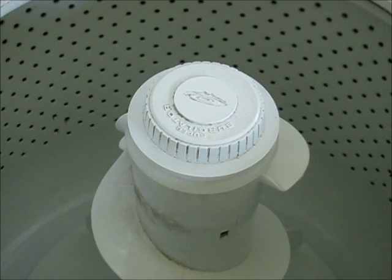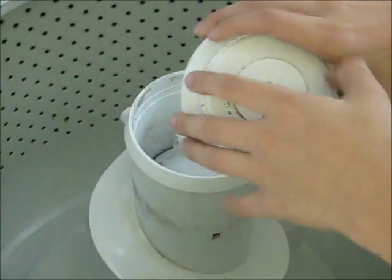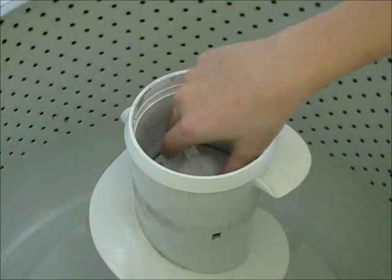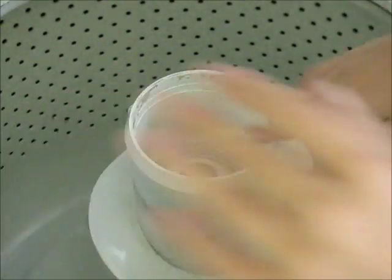The first step is we need to pull the cap off — you just pull it up like that and it comes right off. And as you can see, there's a little dust cap in there too that you have to pull up on the tabs and remove from the agitator.